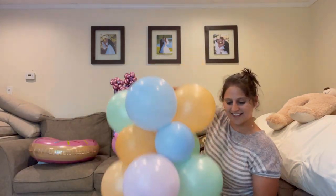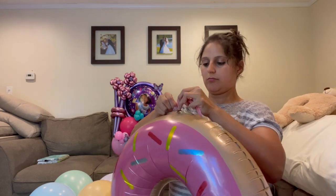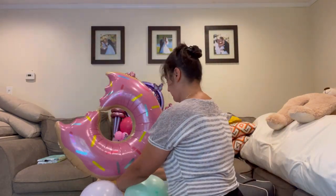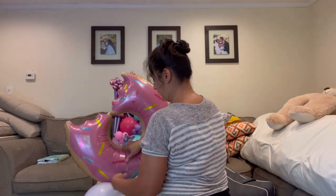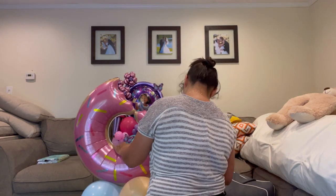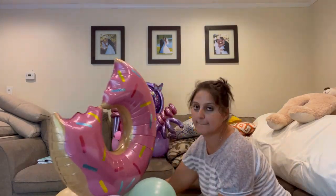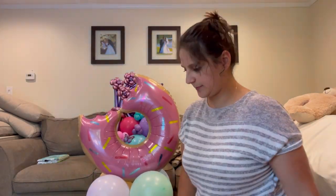Now I need to move on to my donut bouquet. This one is also very cute — I have this big donut foil balloon that I'm attaching a 260 to and weaving into place. That's pretty much going to place my donut in the middle and begin the design process.